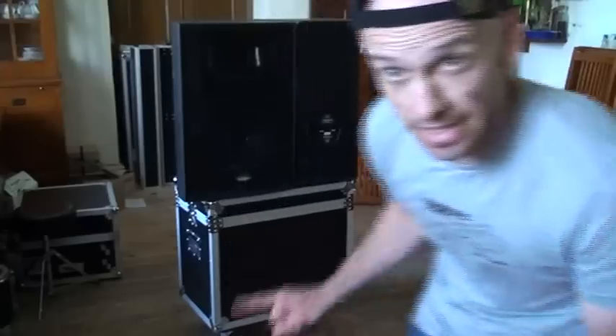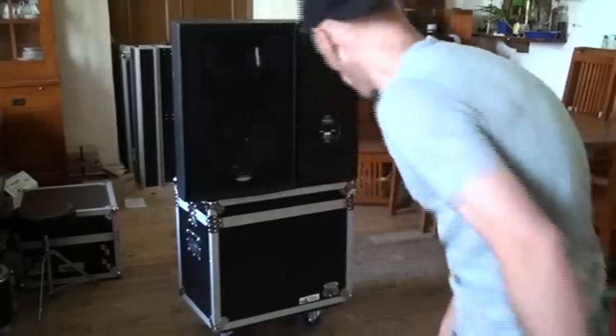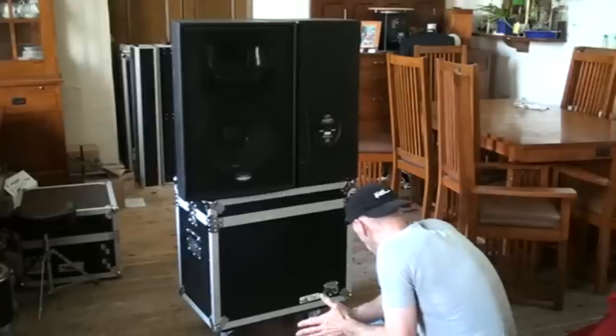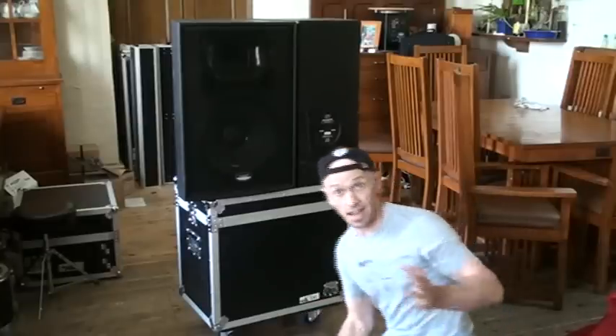Alright folks, a bit of a video demo on a flight case, and it's that one there. It's from a company called RoadReady. I'm going to go over there and tell you the exact number of it. It is RR2XT160CST and I'll put that in the actual description.